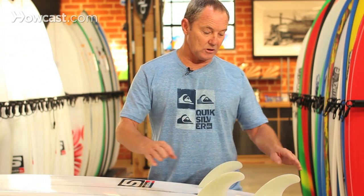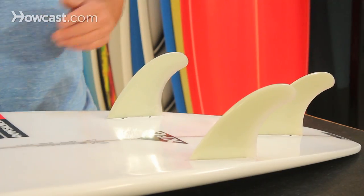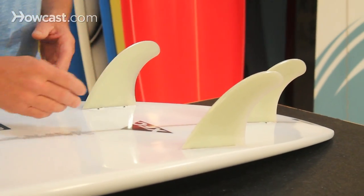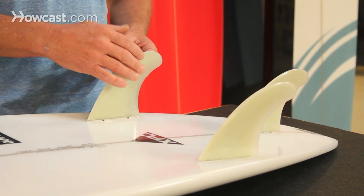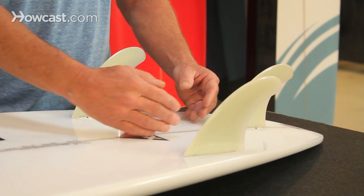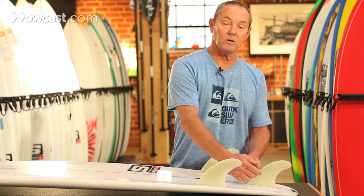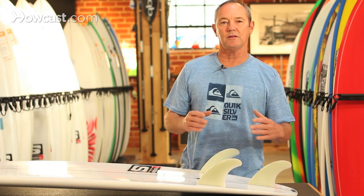You have your two side fins and your back fin, which are all the same size. The water flow comes down the board and wraps around the side fins — the inside is flat, the outside is curved — holding the fin into the face of the wave. Then you have your back fin as a pivot fin, which is a double foil fin, curved on both sides.